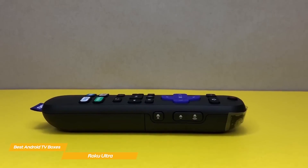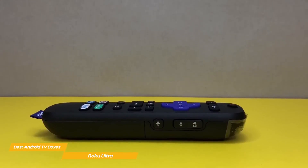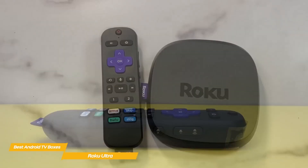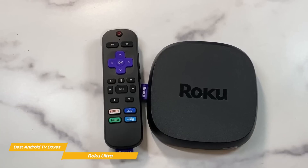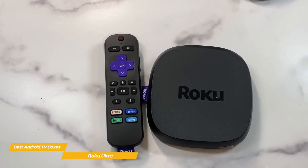In addition to streamlining searches and more, the voice remote has a really great feature — a 3.5mm auxiliary jack on the side of it that allows you to connect a pair of headphones for private listening. This is perfect for late-night viewing, when everyone else has gone to bed and you don't want to wake them up, and is something that very few other streaming devices have.